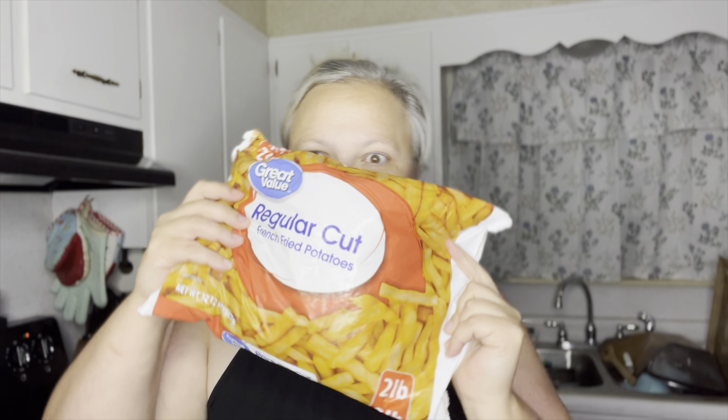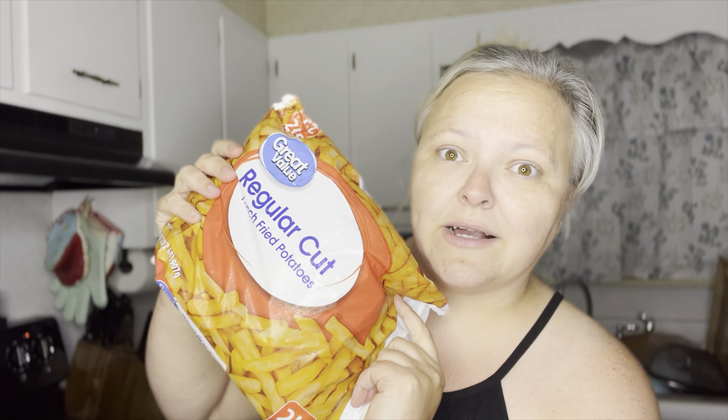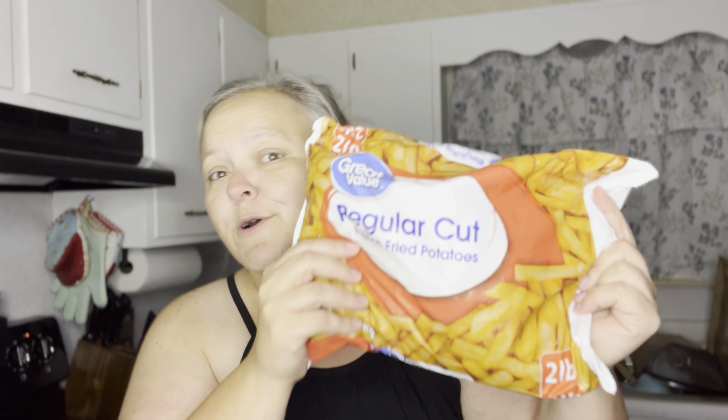Today we're doing Taco Bell — two popular Taco Bell foods. First, we're going to do some nacho fries. I love their nacho fries but they take them away all the time — just leave them, Taco Bell! So we're going to make copycat nacho fries with cheese dip. Our second recipe is going to be their chicken quesadilla. I thought about doing the crunch wrap but everybody knows how to do that, plus they have kits at Walmart, so we're going with the chicken quesadilla. Let's go!